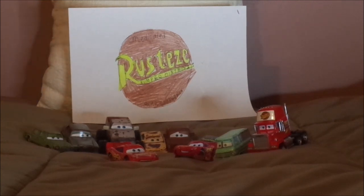Well, not all of them. Hopefully I'll get more Rusty's fans down the road. But what do you guys think? Was the Rusty's Tents scene your favorite? And do you wish to get Lightning McQueen with the Rusty's sign? Let me know what you think in the comments down below.